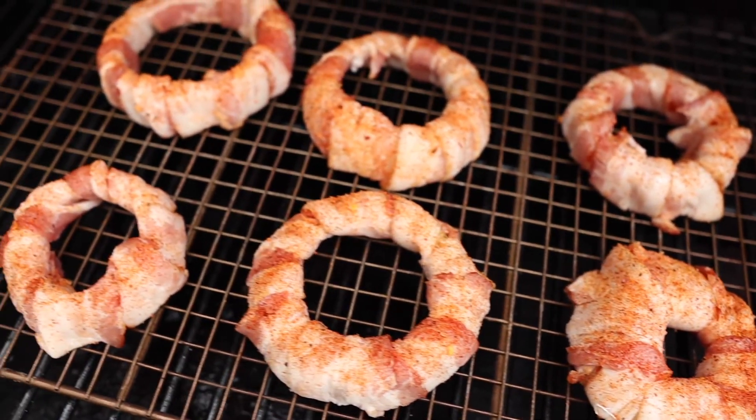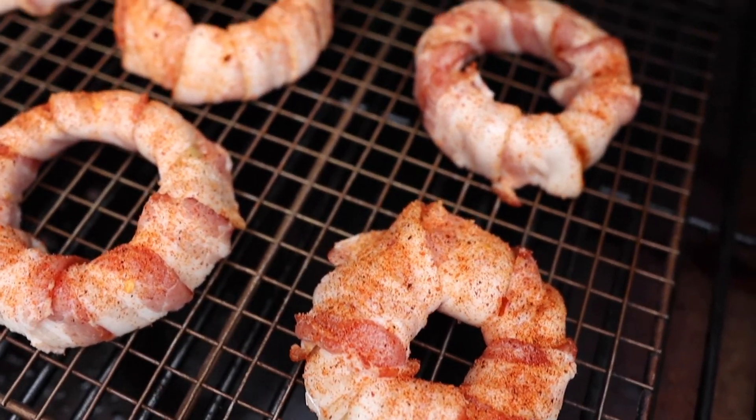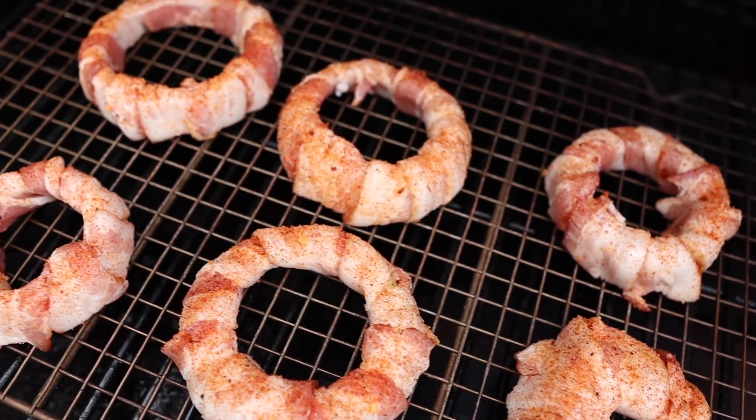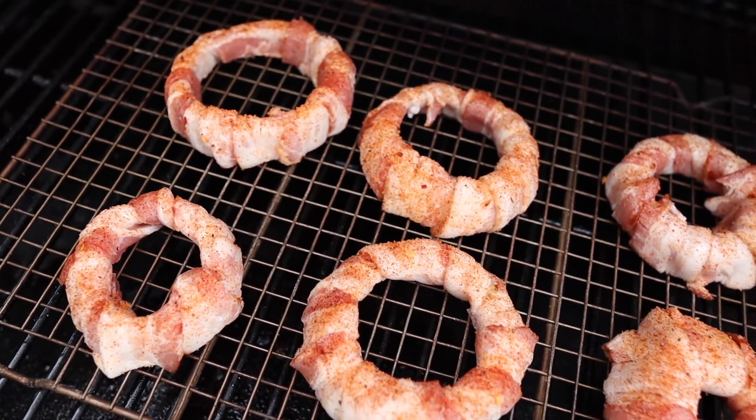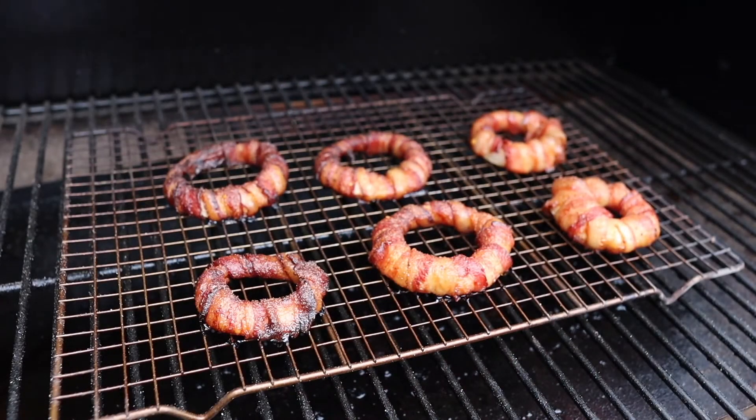Alright, we have our bacon wrapped onion rings out here at the Traeger. We are running at 275 degrees and I have a timer set for one hour, so we're going to go ahead and let these cook. See you guys in one hour.